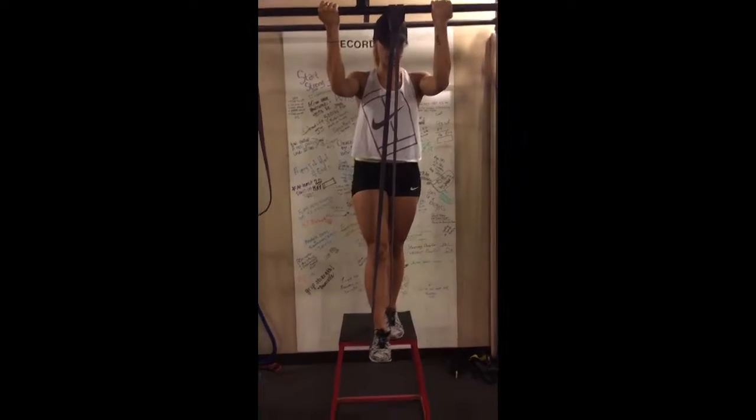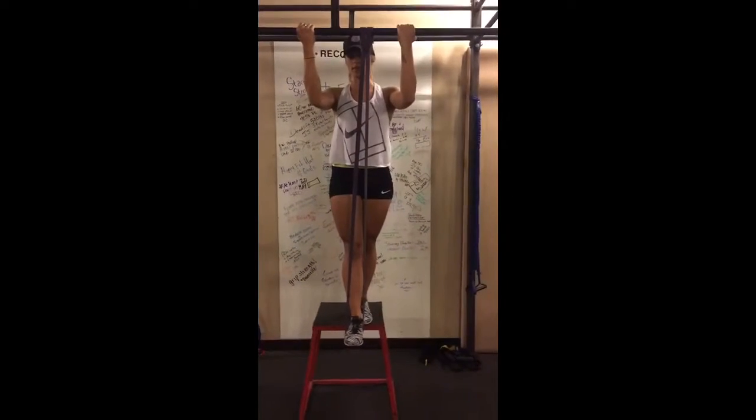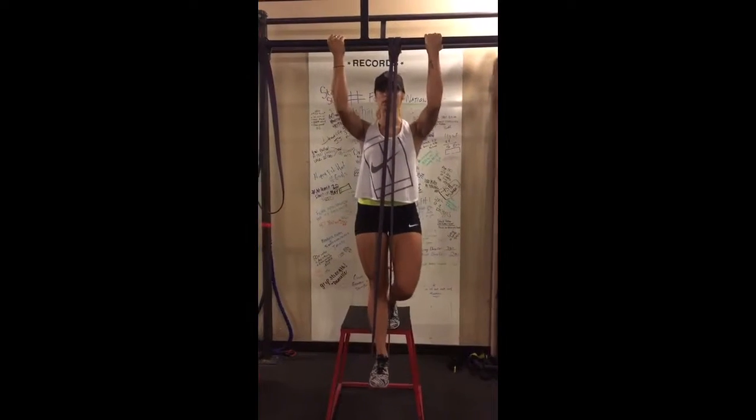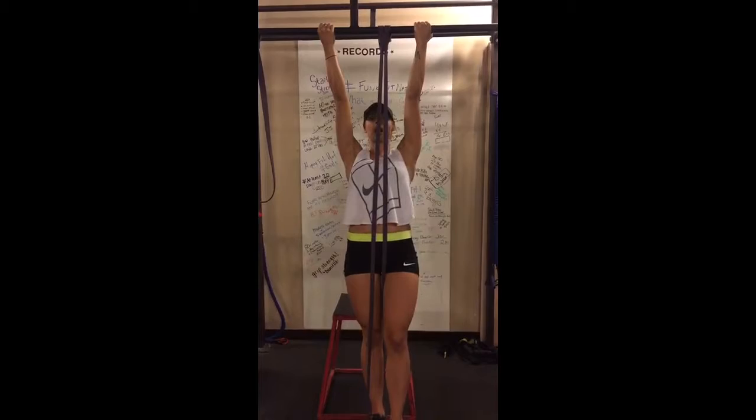So first, you're going to press your foot down to the floor. Make sure you're stable. Everything is nice and compact so you don't swing. And then you're just going to lower yourself to full extension and step off the box.